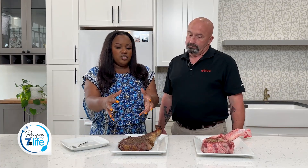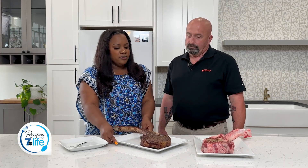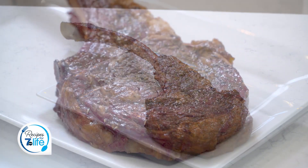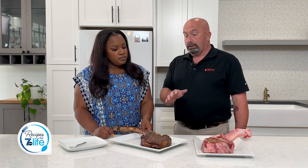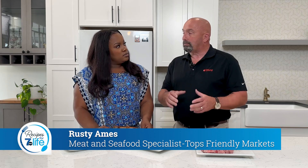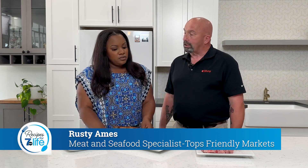So let's talk about this finished one. After you get it all seasoned, what are we doing here on the grill? I put it on the grill at 250 degrees for about an hour, got the internal temperature to about 110. Then I took it off the grill, cranked up my grill to 500 degrees, put it back on there for about five minutes a side, and got it to about 135 degrees.